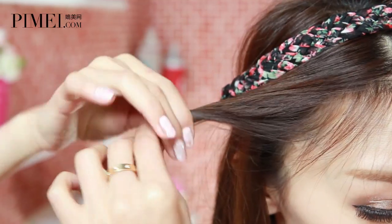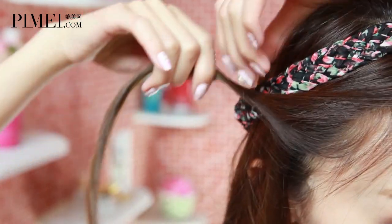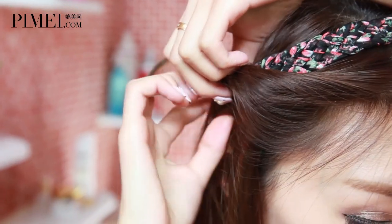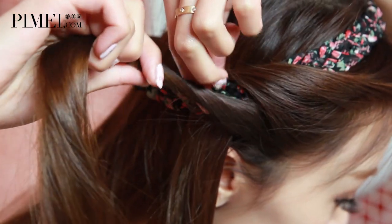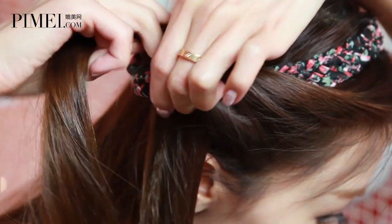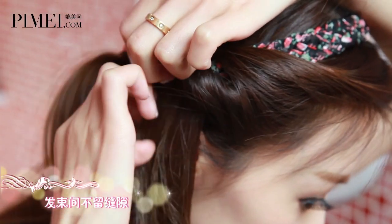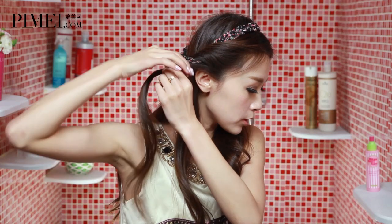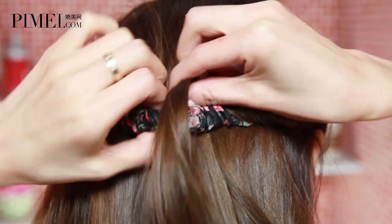現在我們取出一縷頭髮，然後向後扭轉。接下來從髮帶穿過來。(Now take out a strand of hair and twist it backward. Then thread it through the headband.)